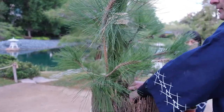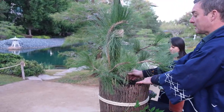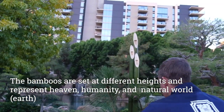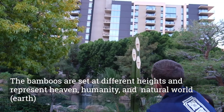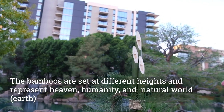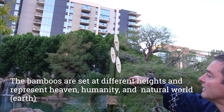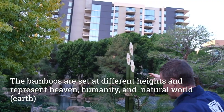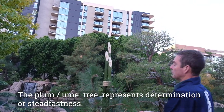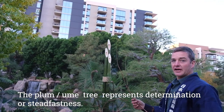The bamboo that we have at the center of the kadomatsu has meaning as well. We've got it at three different levels. The top level represents the celestial world or the heavens. The middle size represents humanity. And then this level here represents the natural world or nature. Next I'm going to put in the plum or ume, and this represents determination or steadfastness.